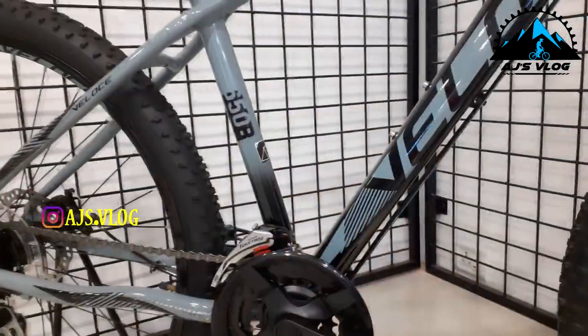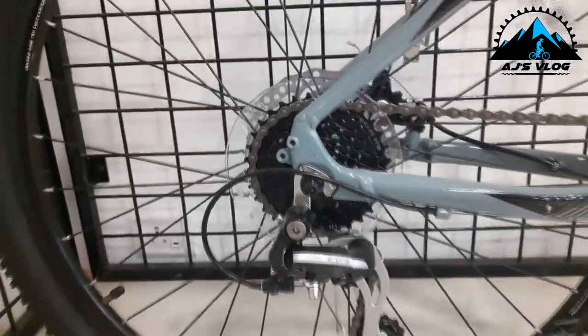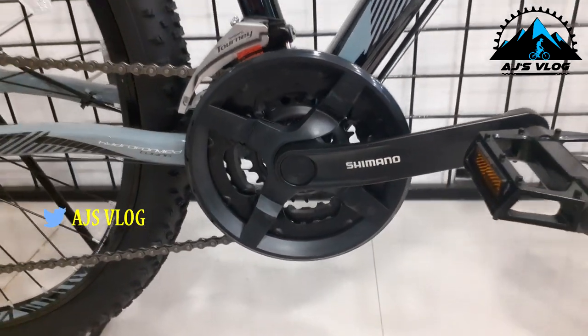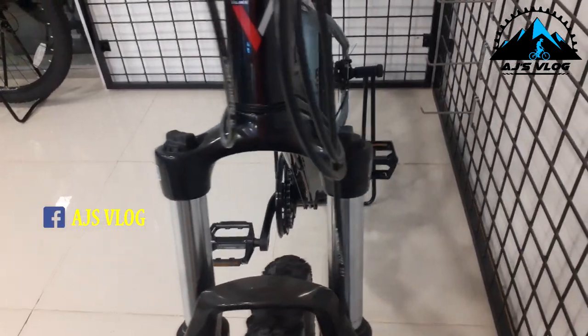Moving on to the V-200. The drivetrain on this bike is 24-speed with a Shimano Acera rear derailleur and a Shimano Tourney front derailleur. The brakes and gear shifters are mounted on separate units. The front suspension does not come with a lockout but does have load adjusters. Braking is provided by dual 160mm mechanical disc brakes from Tektro. Metal pedals are standard.